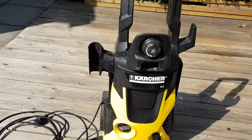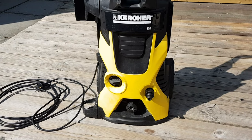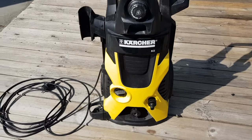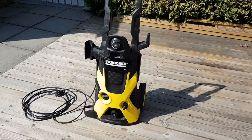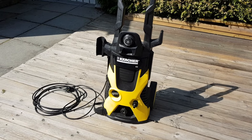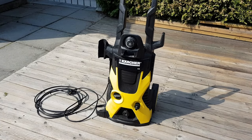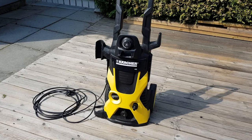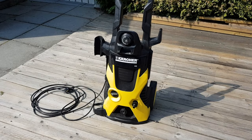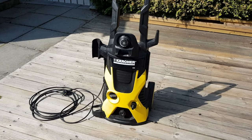This is the Kärcher K5 model and I'll try to open this machine to see what my problem is and how I can solve it. The problem in short is that the machine seems to be working — I see no leakages at all, but it will not achieve high pressure. It just washes at almost normal pressure, but the engine is starting and water supply is okay. I suspect we have an issue with the high pressure pump, so let's open it and see if we can solve the problem.